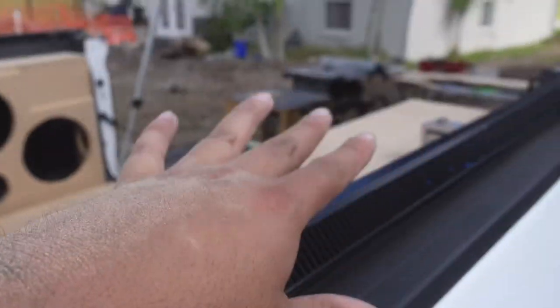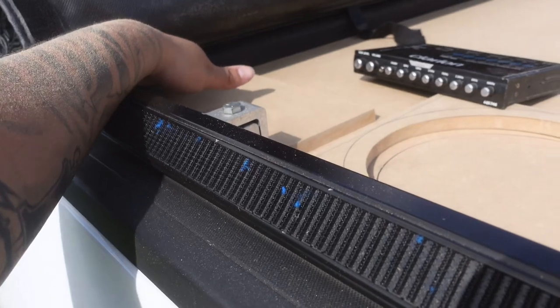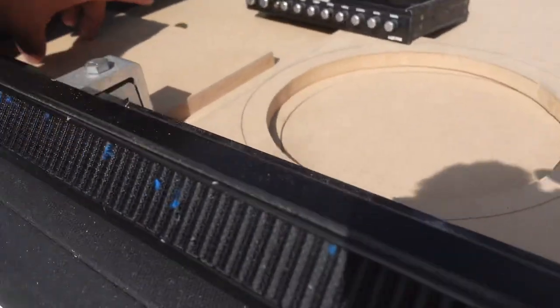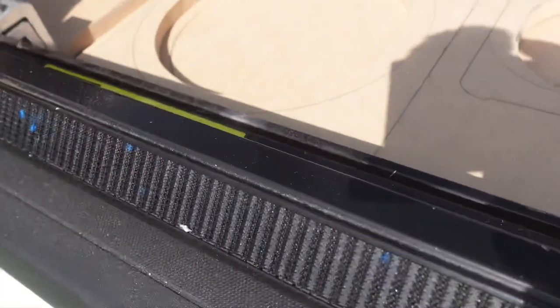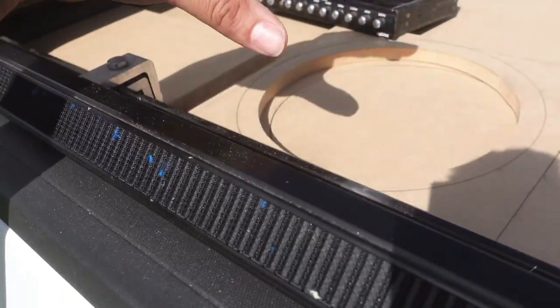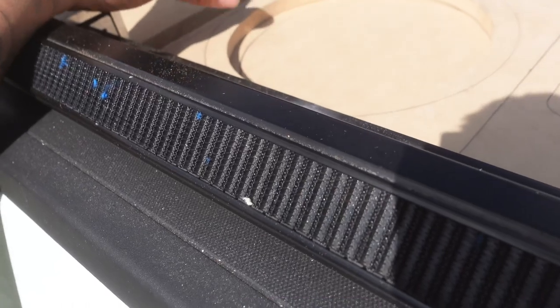I already got the piece of wood cut out and we are going to extend it from the firewall of the bed to this point right here because we've got to add the EQ right here. I already got my piece traced out and ready — I'm going to measure it from point A to point Z, trace it out, draw my EQ cutout, and then really router it right this time.